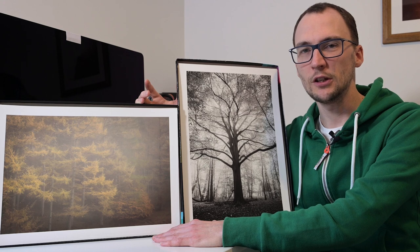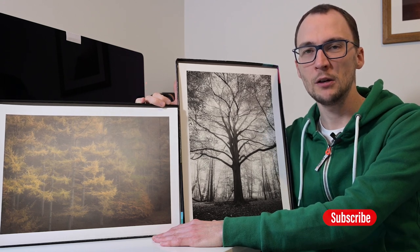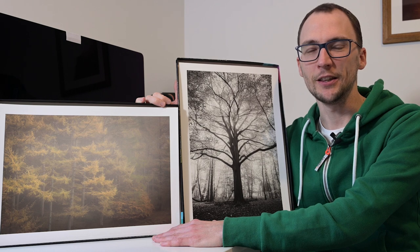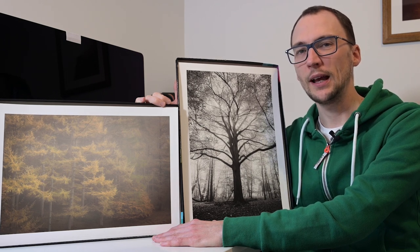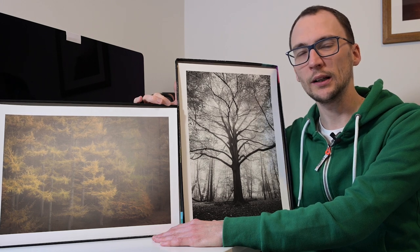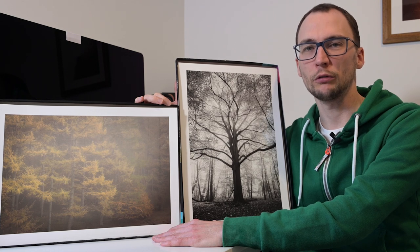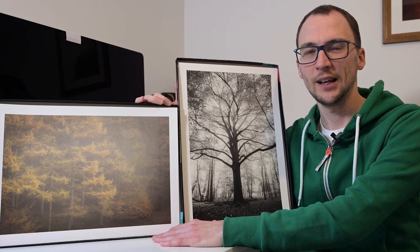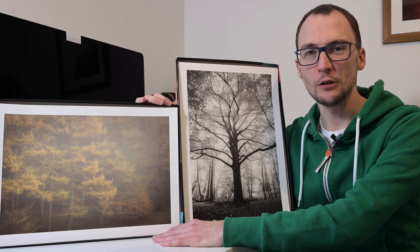Just before we do that, if you enjoy these videos and want to see more about papers and learning how to print from home, subscribe to the channel and hit the notification bell for all the latest updates. Before we get into the close-ups on the prints and my thoughts, I'm going to quickly jump to the computer, tell you a little bit about the images, walk through the print prep process, and then we'll get into comparing the papers back to back. So without any further ado, let's get into it.